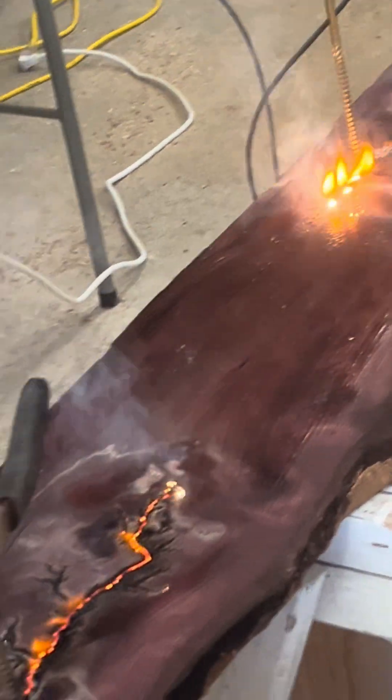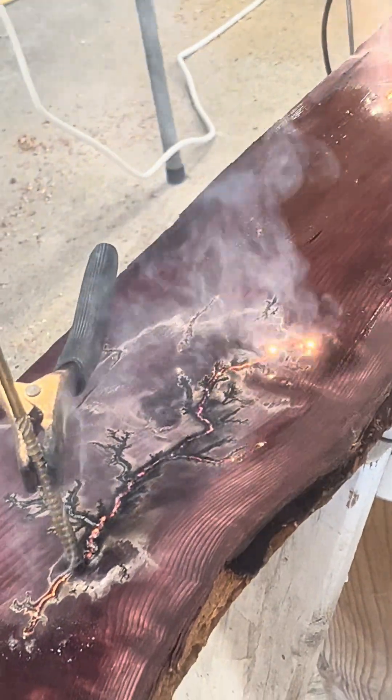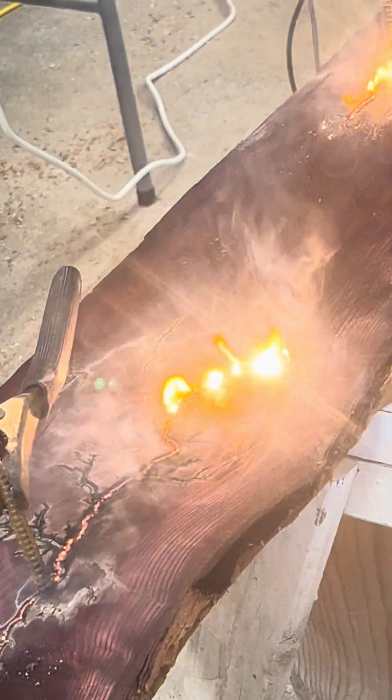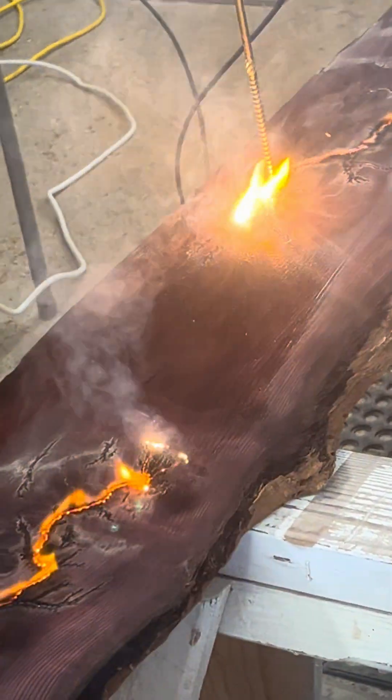Current from the electrodes causes the surface to heat up until the electrolyte boils and the wood surface burns. The wood surface is a little conductive and the patterns burn outwards from the electrodes.